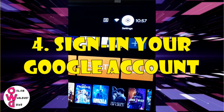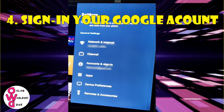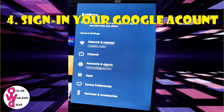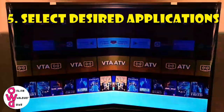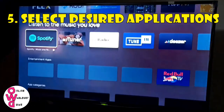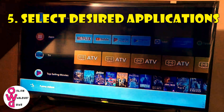Number 4: Sign in to your Google account. Again, when you skip allowing the Android phone to set up your TV, just sign in to your Google account. This is also important for the voice assistant feature to function well. Number 5: Select your desired applications. Because this is an Android TV, you could choose your TV's applications through its Google Play Store. But for easy setup, I would recommend to just choose the TV's initial applications and customize it after.